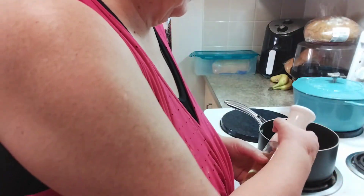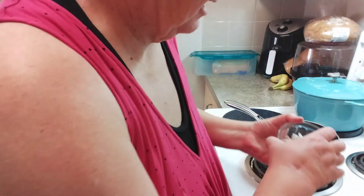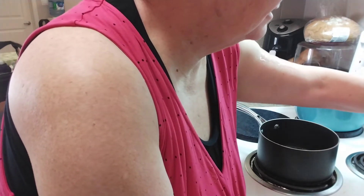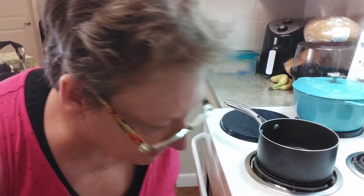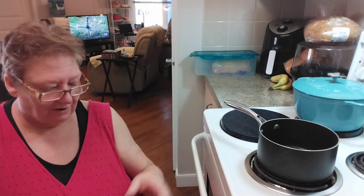It says cut up half a shallot, so I've got a whole shallot. I love my oil sprayers — you can control your oil much better that way. I've cut up a whole shallot, but the recipe is half a shallot. I've cut it up fairly finely and now it says to sweat it down. Cut up the half a shallot finely and sweat it down.